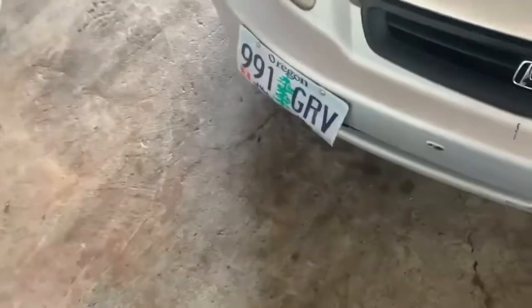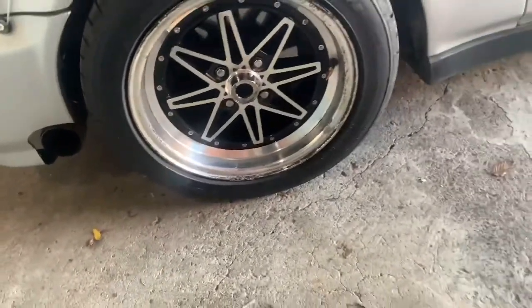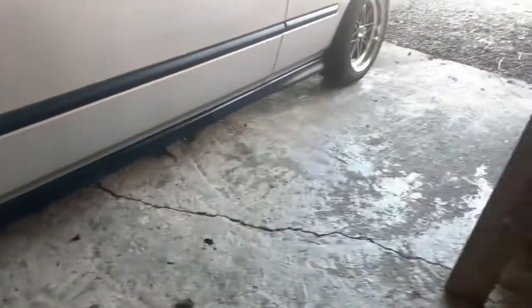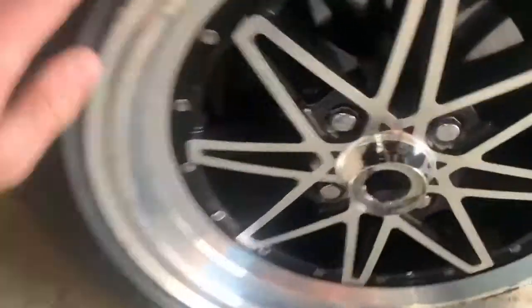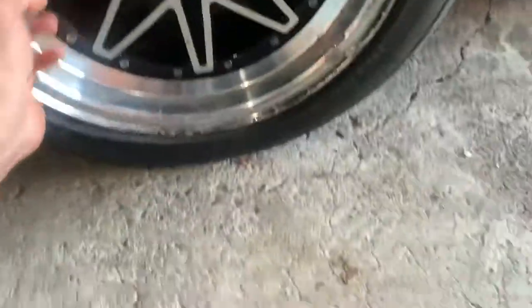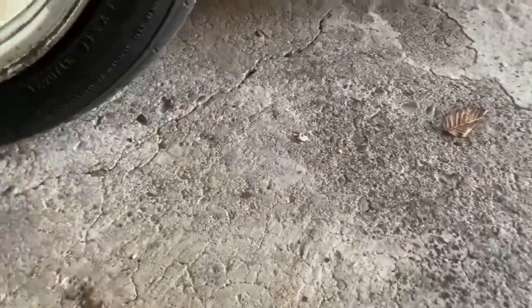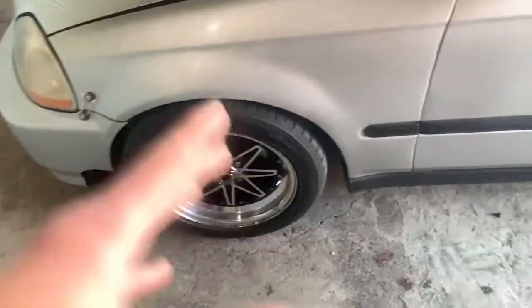The first thing I did was pick up these wheels — the STR 20s, I believe — off one of my friend's buddies for $200. They're wrapped in 205/50/15s, so 15-inch rims. Those are up front for better traction because, you know, front-wheel-drive life.